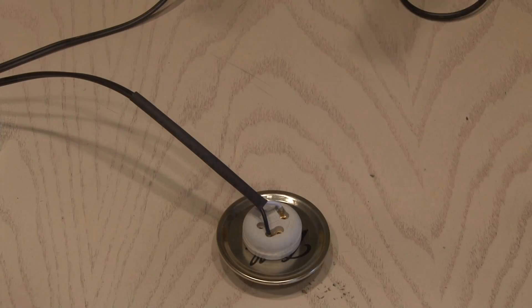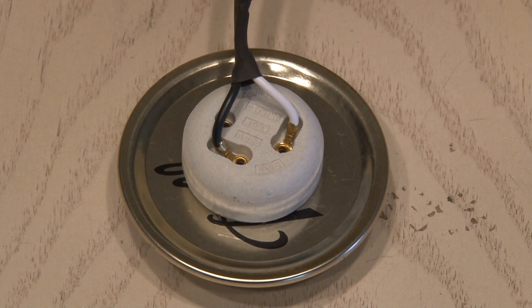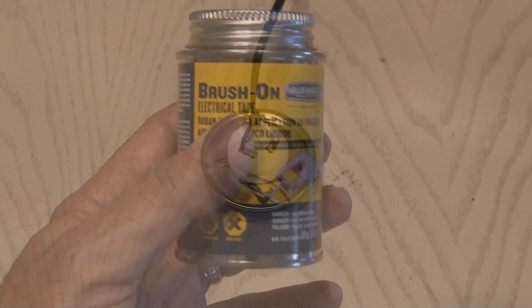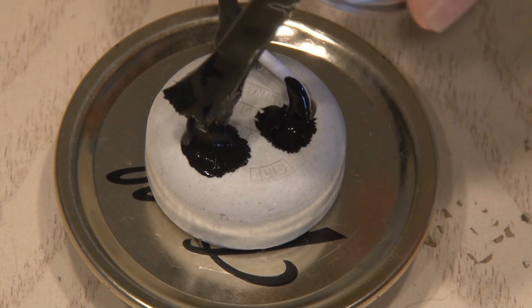Then I'll be using my heat gun — you could use a hair dryer — and we'll shrink that tubing around the connections. This fixture has two open connections at the top, so I'll be using some brush-on electrical tape to cover those connections. This stuff works great. I applied a liberal amount to both connections and then let it harden.